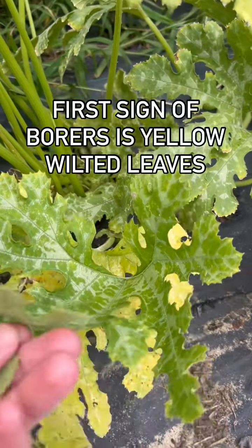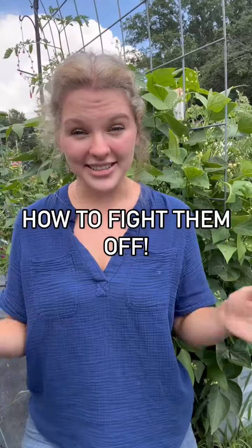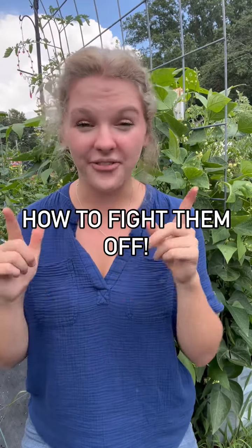The first sign of a borer attack is yellowing leaves that are wilted. So now what are some things that we can do to fight off the squash borers?